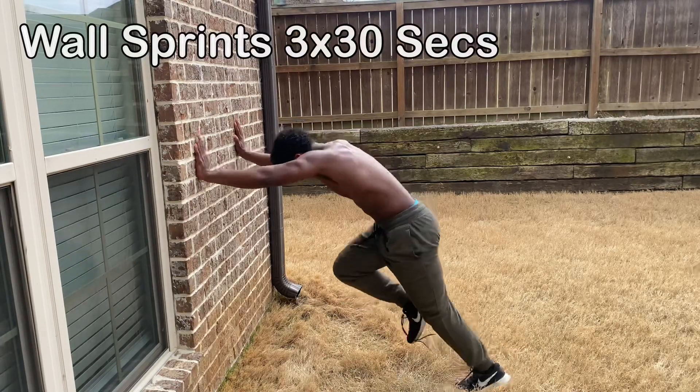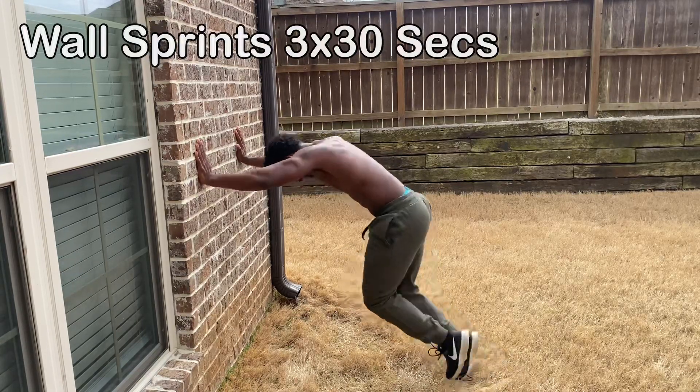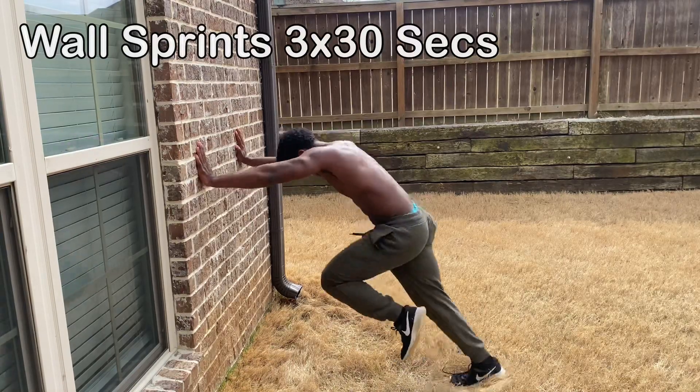We'll be right back. All right guys, so after finishing out those exercises, this is where you're going to need a little bit of space.